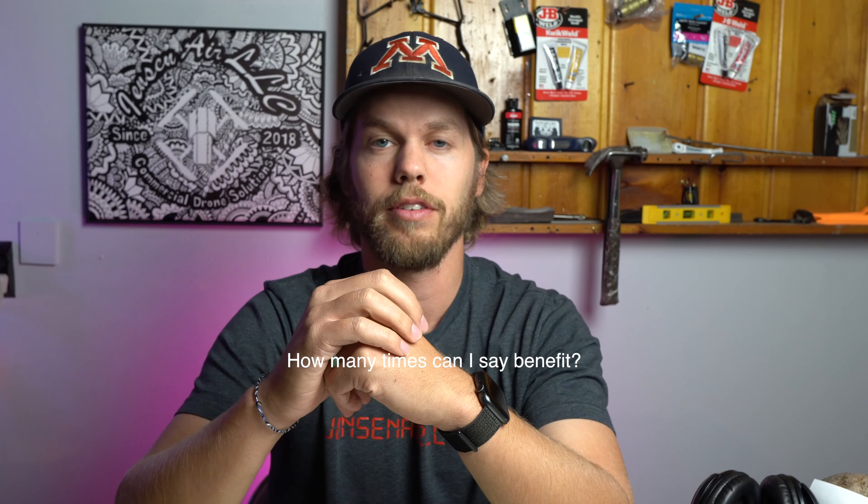Hey guys, welcome back to the channel. Tonight I'm going to be talking about how I've got my Apple Watch set up to benefit my drone business and photography. Last month I was watching Apple's event on their new watch, and they were promoting a new watch face that was going to benefit photographers. I got to thinking that I've had my watch face set up to benefit my drone business for quite a while now, and I want to share that with you guys and hopefully you can put it to good use.